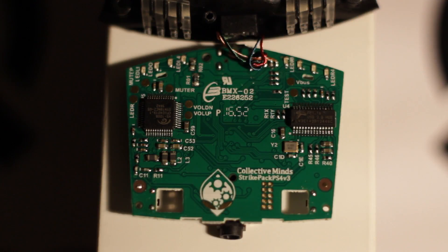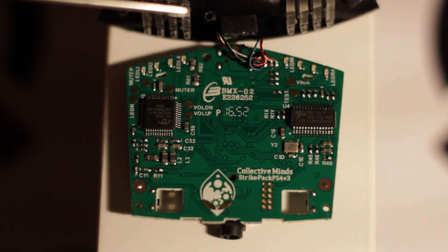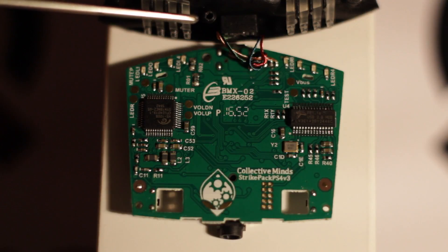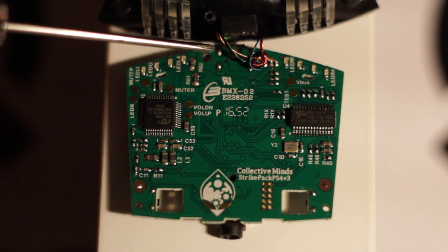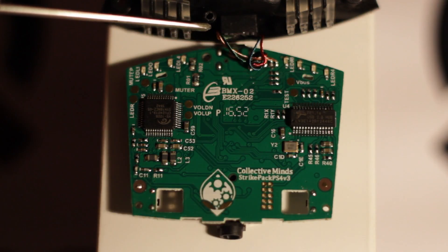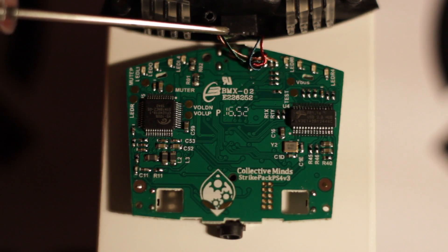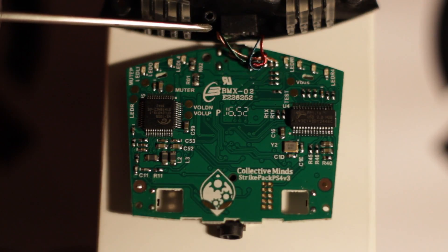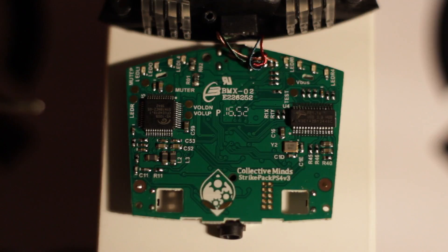One word of warning if you decide to take this apart: the USB connector that plugs into the PlayStation is hardwired on the board with just some very small gauge wire. So when you unhinge the board, you have to be really careful not to break those wires free, otherwise your Strike Pack obviously won't work.